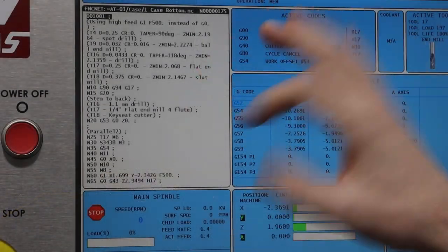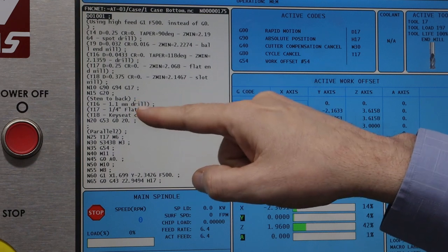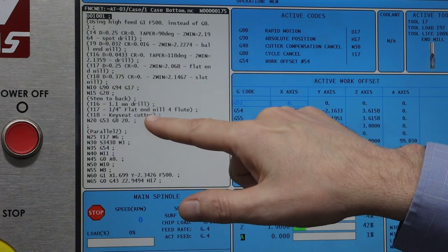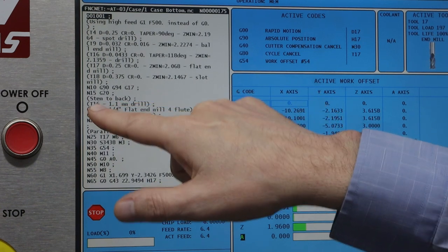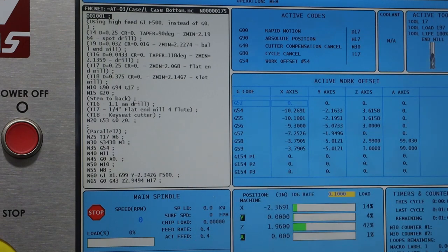The way I've set up my machine is that I keep the first roughly 13 tools standard, and then there are job-specific tools. To keep track and avoid mistakes, I've started putting comments into the CAM — I add these directly in Fusion 360. When I output the G-code, I get comments telling me I need a 1.1mm drill in T16, Tool 17 is a quarter inch flat end mill, and T18 is a key seat cutter. That way I can make sure those tools are loaded before I start the program.